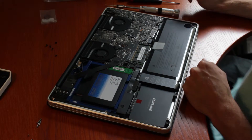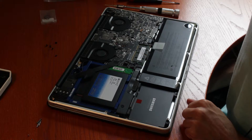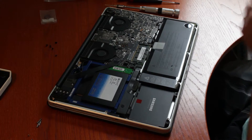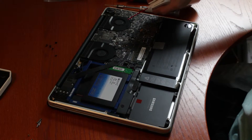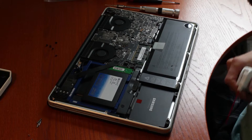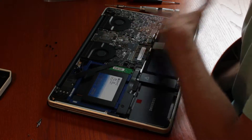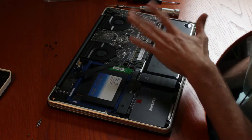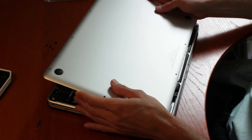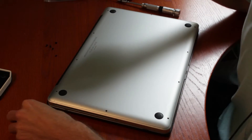That is pretty much it. Now while you have this open, you might as well take advantage and maybe blow some air and blow on the fans to get some of that dust out — dust accumulates on there. Give it a little cleaning. Don't use any type of fabric over here, just compressed air. Then put this back in — wrong way — put this back in like this, and then reinstall everything again.